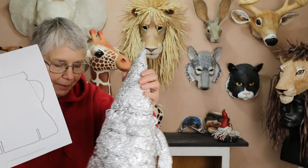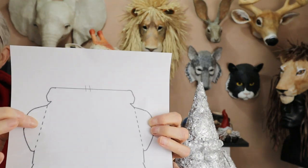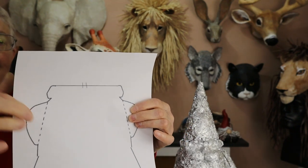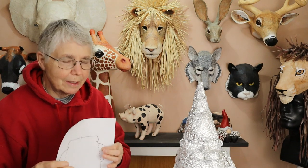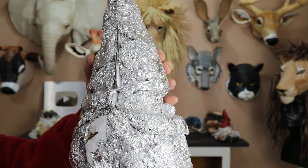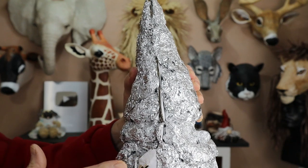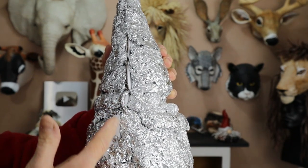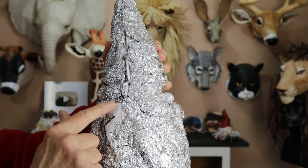Now we're getting to the part where the pattern you download from my website is not going to be exactly the same as what you're seeing on this little guy — and that's this little bulge at his shoulder. You don't want any foil to cover that; it's not part of his body. On mine when I first started, it had little slits where the arms were supposed to attach and it really didn't work because you couldn't position them correctly. So instead, I folded it back and hot glued it directly onto the body piece. The shoulder is behind the center point — where the pattern is — so you fold it back and that's where the arm is going to attach.